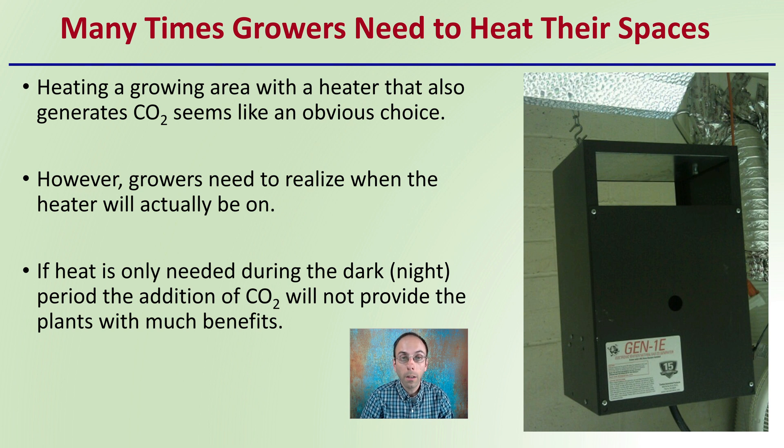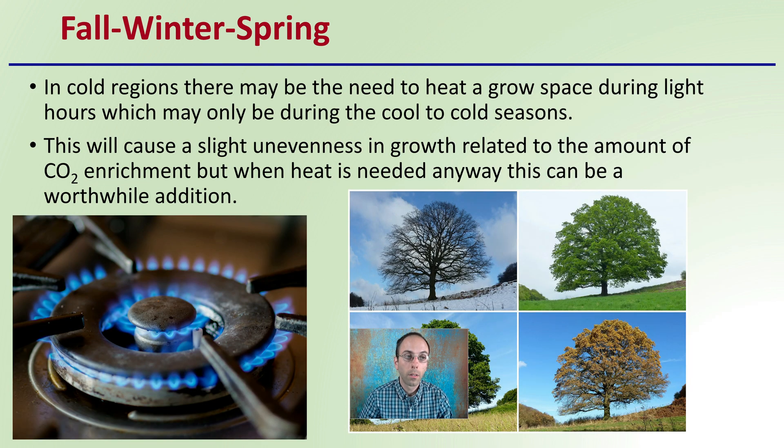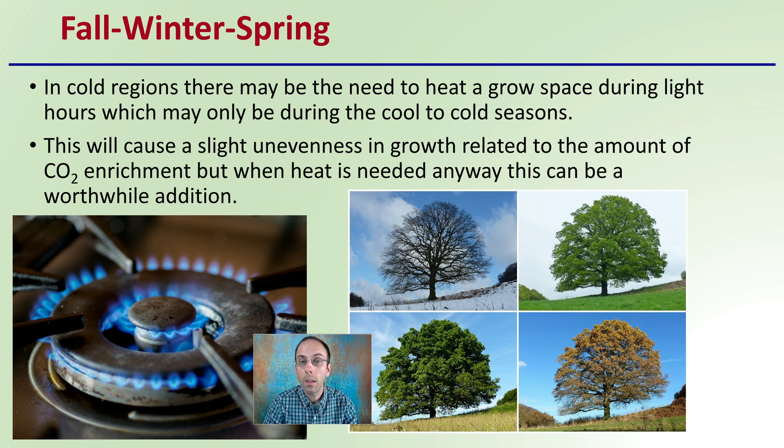Only when the lights are on or the sun is out will the plants actually utilize carbon dioxide efficiently. In colder regions during fall, winter, and spring, there may be a need to heat a growth space during light hours. This will cause a slight unevenness in growth related to the amount of carbon dioxide enrichment, but when heat is needed anyway, it can be a worthwhile addition. It may not be something you're adding in the summertime since you might be adding cooling systems, but this could be a way to benefit during the colder months with adding some carbon dioxide at least.